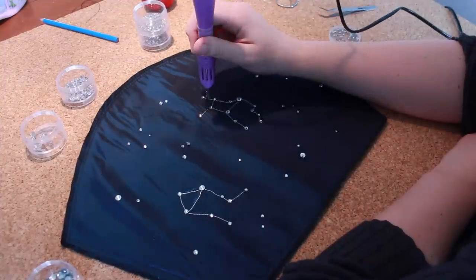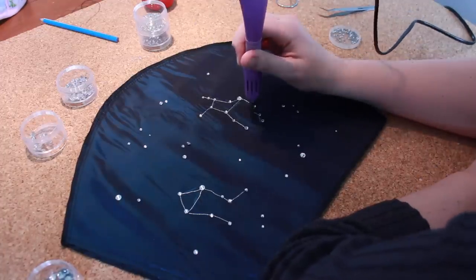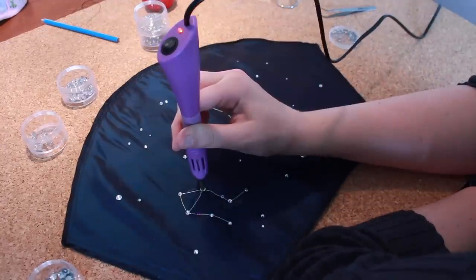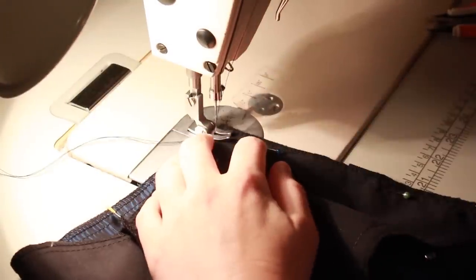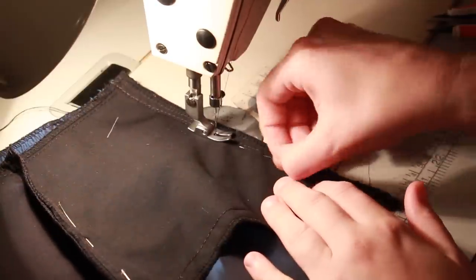Once all of the stars were in place, I then used a hotfix applicator to activate the glue on the back of the gems. Depending on the size of the gem, it took between 5 and 20 seconds for the applicator to heat up the glue. And once all the stars were attached, I then pinned the upper and under sleeves with the right sides together and stitched them in place.